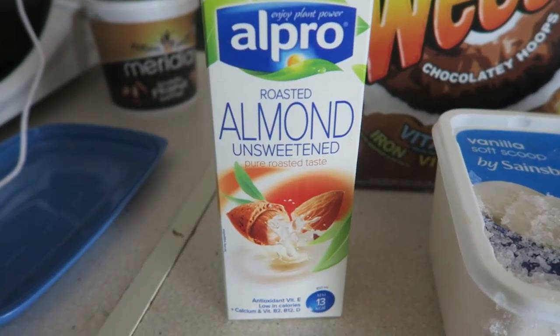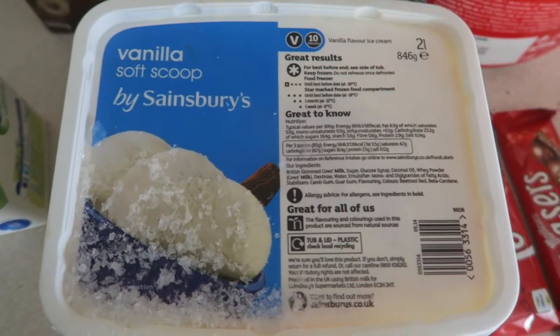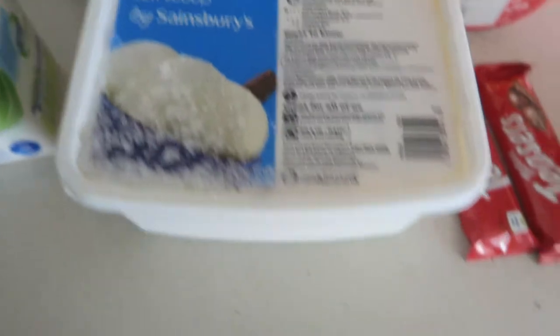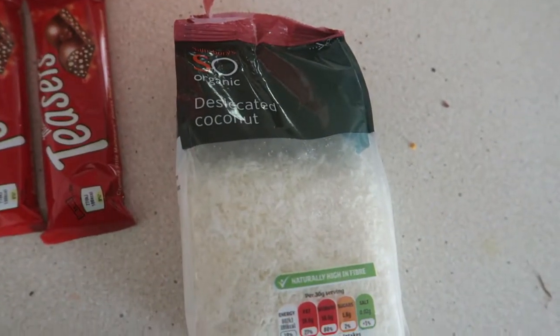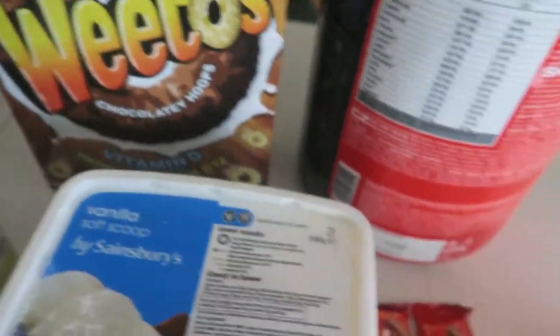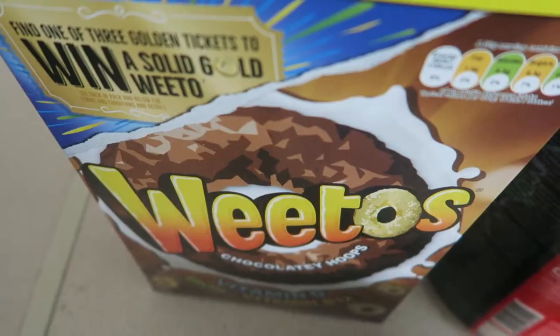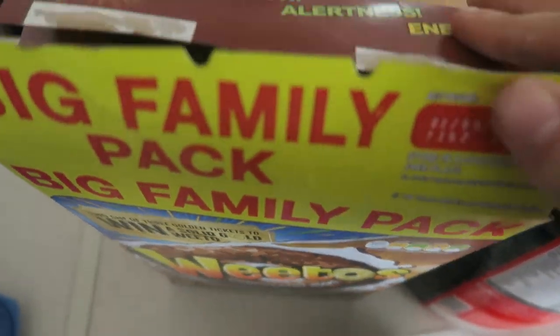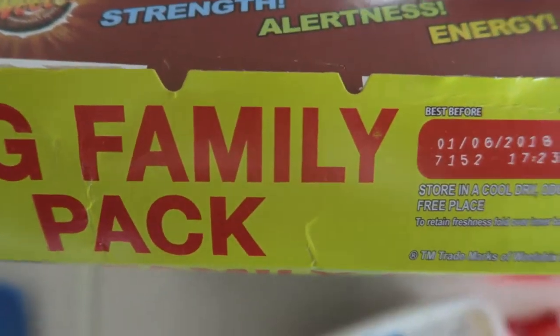Today's pre-workout shake: almond milk, vanilla soft scoop ice cream by Sainsbury's, two Malteser bars, desiccated coconut, Wheatos, and whey protein. The trick about the Wheatos is that it actually promotes strength, alertness and energy — which is everything you want pre-workout.